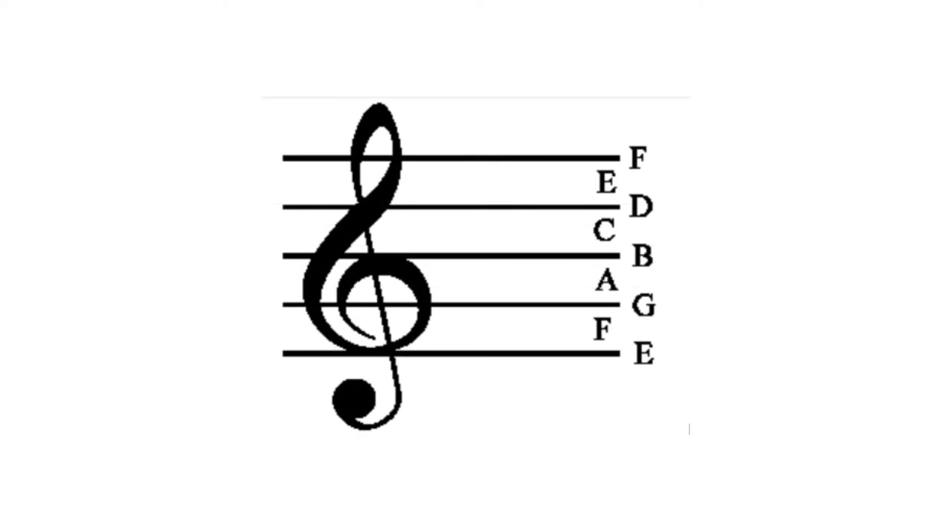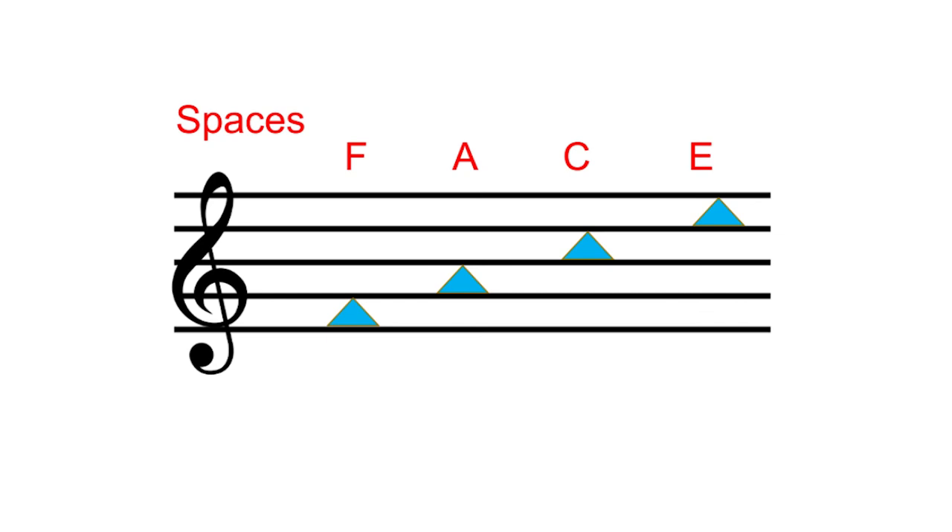Now we're going to practice naming these lines and spaces — the least fun part, but it'll make you so much better at learning new songs. Let's start with the treble clef. The notes are in alphabetical order starting with E, F, G, A, B, C, D, E, F. When we separate the spaces, reading from the bottom up, it spells out FACE. So for the treble clef spaces, remember: SPACE FACE.